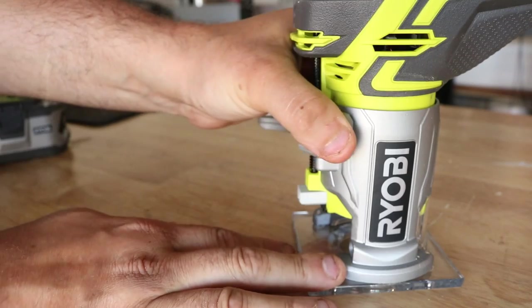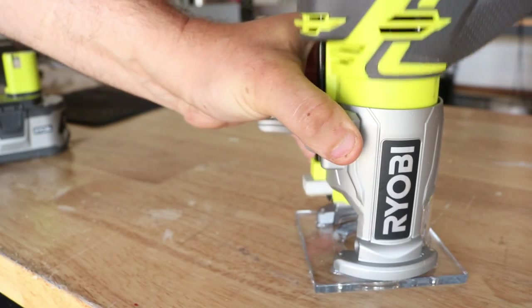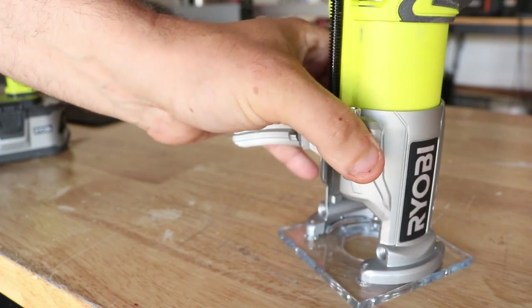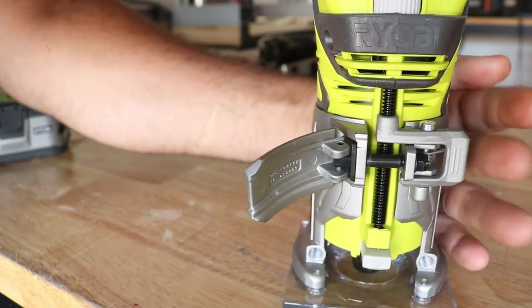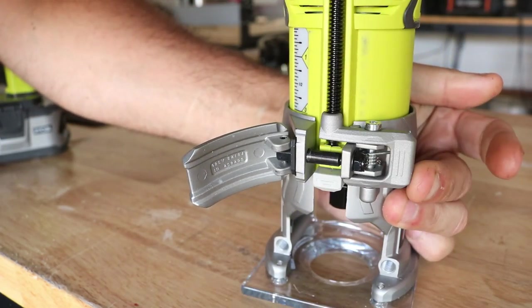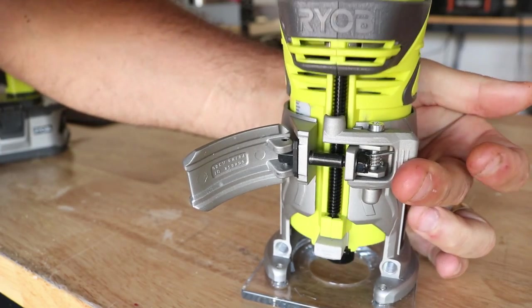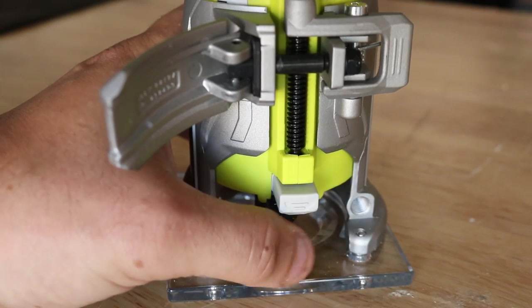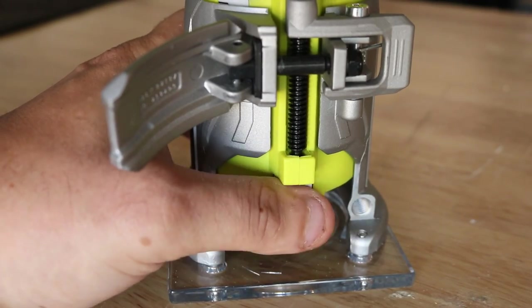Just to show you the quicker application: push that little lever and you can bring it up and down, then fine tune it with the micro. Real smooth, real easy. I was actually surprised — it's all metal on the outside here, it does have the aluminum base. It's basically set up just like the Rigid, and you have the lock button to tighten and loosen your collet to put in or take out bits.